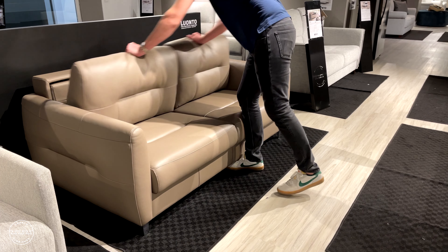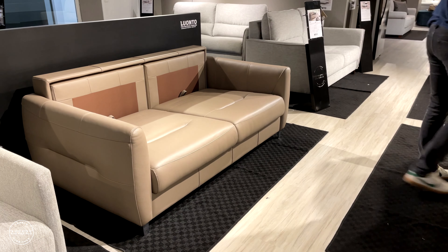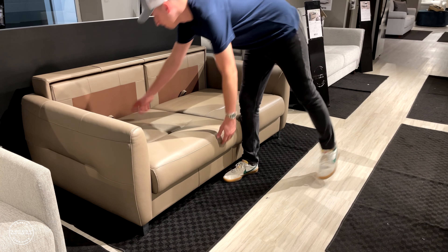This elegant and modern design is called Jamie. Jamie is paired with our Nest function.